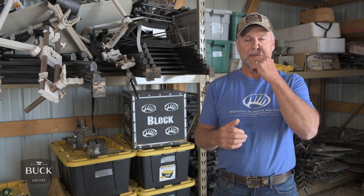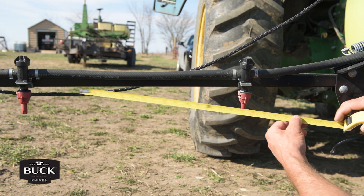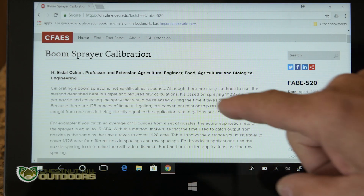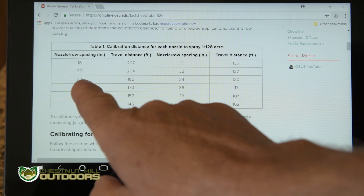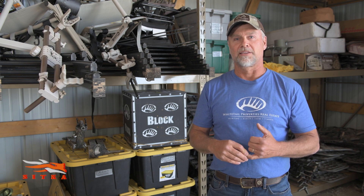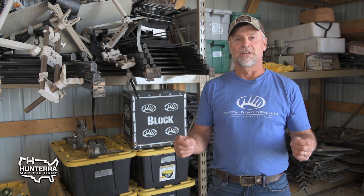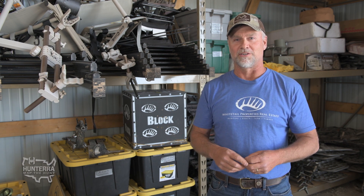The first thing you want to do on your tank sprayer is look at the nozzle spacing and measure the distance between the nozzles. This particular tractor has a 20-inch spacing, and we're going to refer to a chart developed by Ohio State University that makes this very simple. The concept is that there are 128 ounces of liquid in a gallon of water, so we're going to see how much distance is required for one nozzle to spray one 128th of an acre's worth of water. Don't get too mired down in those details — just check your nozzle spacing and consult the Ohio State University chart.